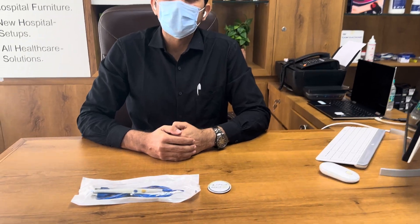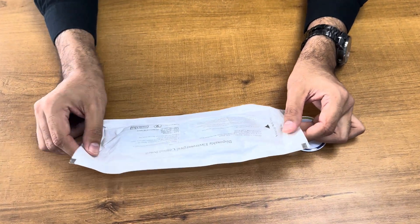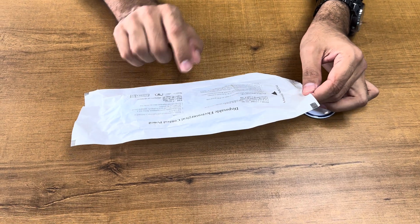Hello friends, welcome to Otika Meditronics Company. Today we are going to demonstrate an unboxing and usage of a disposable cautery pencil, or we can say electrosurgical control pencil.